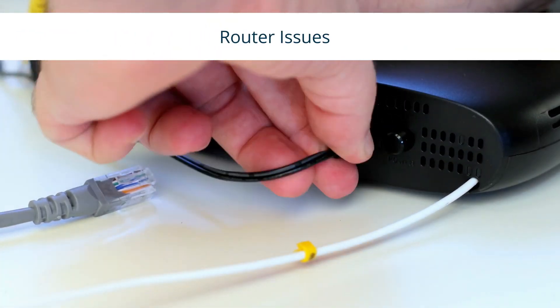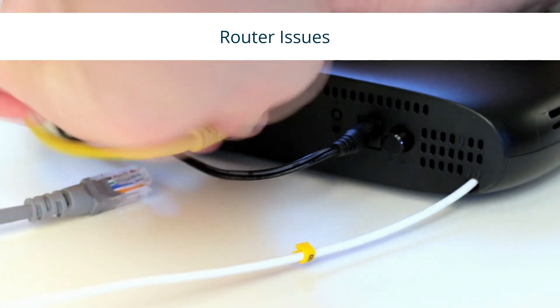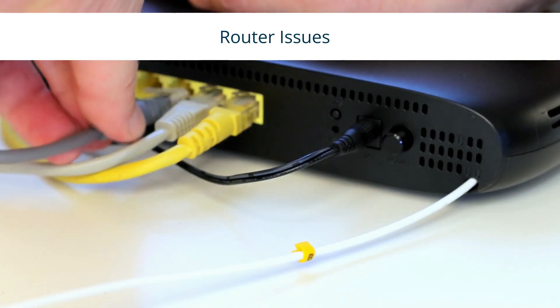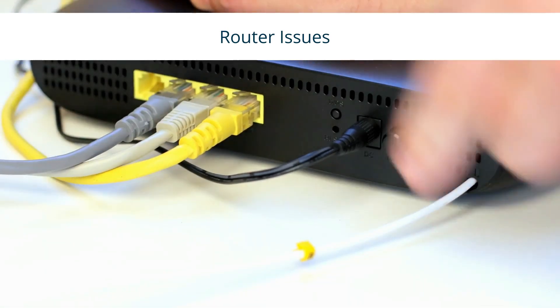Another cause could be router issues. Confirm that other devices on the same Wi-Fi network are not experiencing connectivity issues. If they are, try unplugging the router for 30 seconds and then reconnecting it. Should the Wi-Fi signals still be inactive, contact your internet service provider.